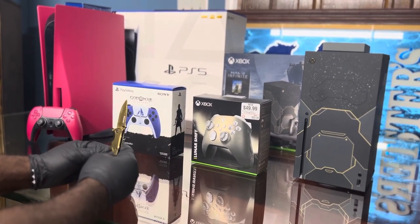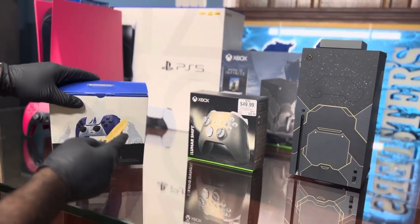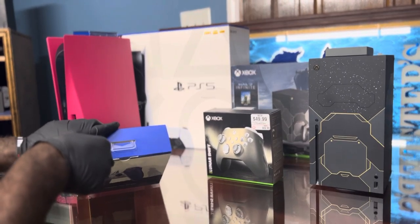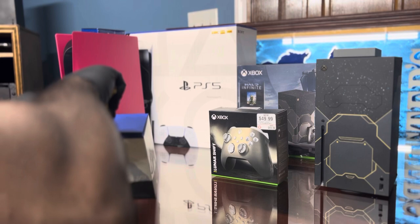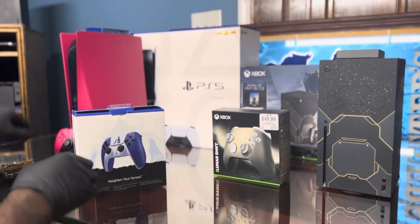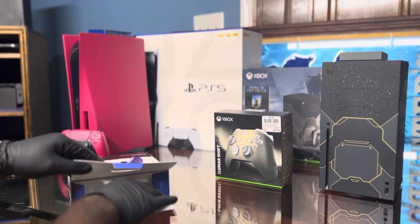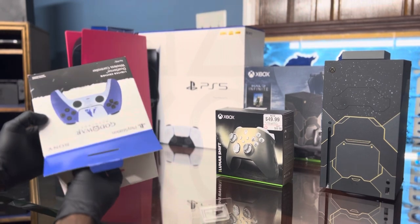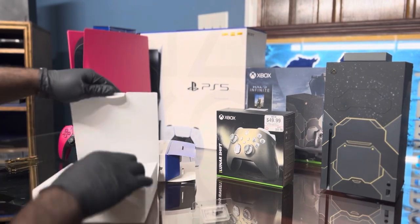I chose the Xbox first last time, so this time let's get to this God of War thing first. We know how to cut it from last time — yeah, we ought to get one cut. All right, safety first, we're gonna put this knife up and close it back. Let's see it — you guys see how it looks. Y'all know PlayStation is notorious for the box within the box. All right, let's see what we got.